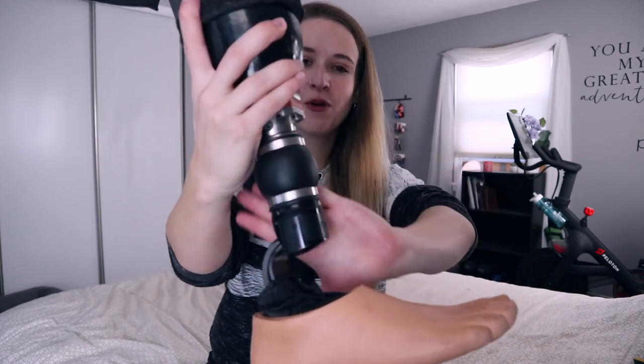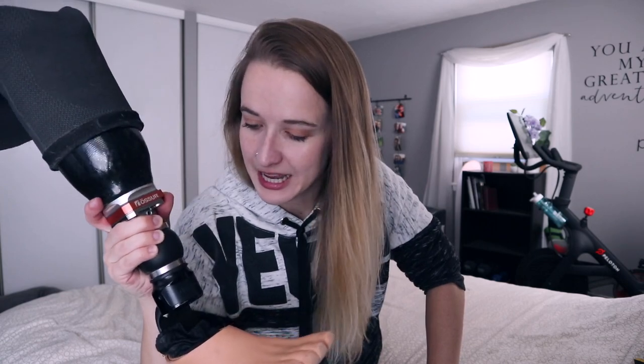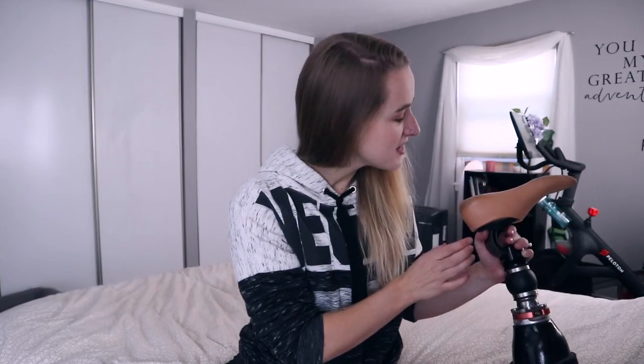This is the Ossur ProFlex XC Torsion. It's got this little torsion ball here, which actually comes in very handy for hiking — that puppy actually does allow for a little bit more movement, which is fantastic. My foot has a hole — oh my gosh, do you see that? It has a hole in it. I legitimately did not see it, and it's got a crack in the bottom. What the heck? Sad.